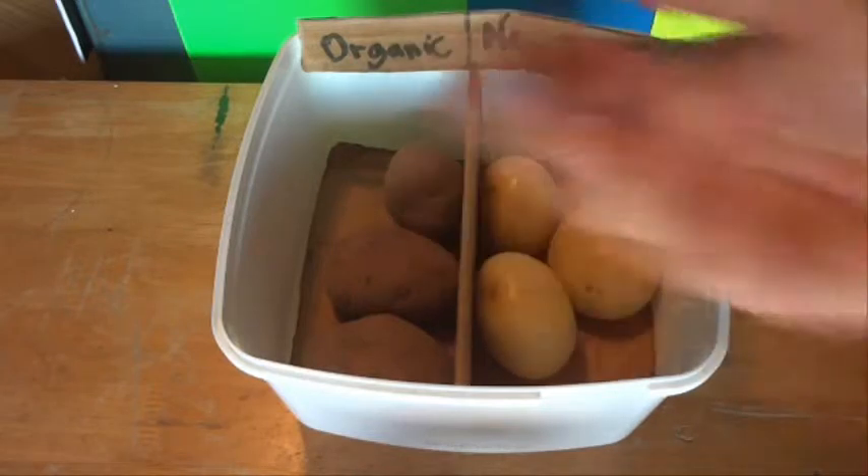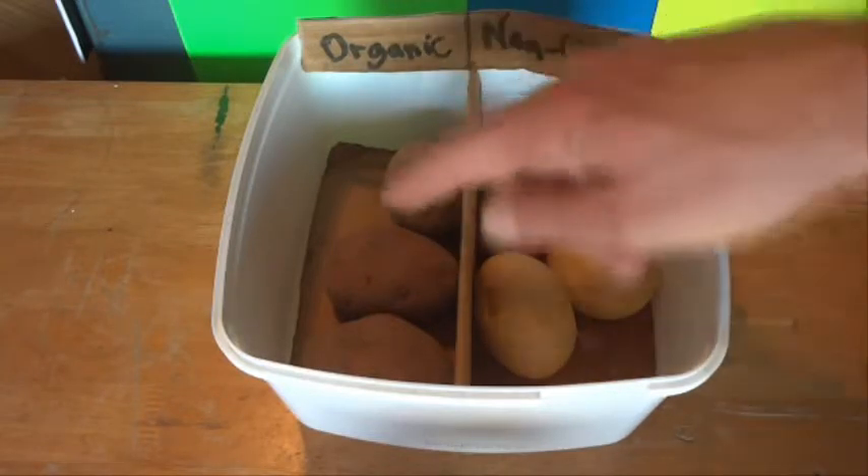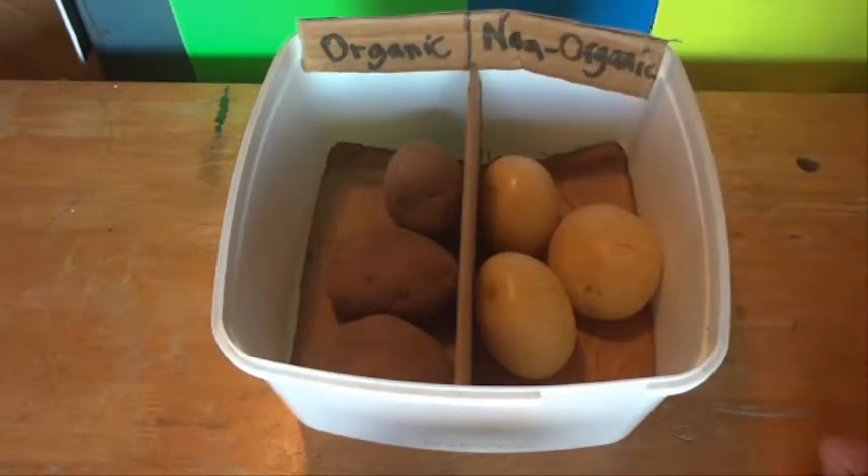I want to plant out some potatoes in the garden to grow more potatoes, so I'm just going to see what's happening with these potatoes.